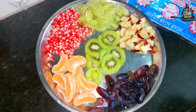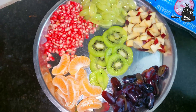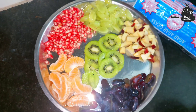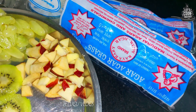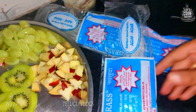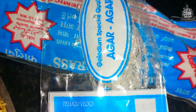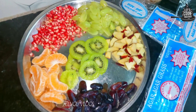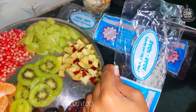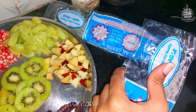Today I am going to share a good recipe with you. I am going to try a glass cake for the first time. If you want to see me make a glass cake, this is the recipe for you.